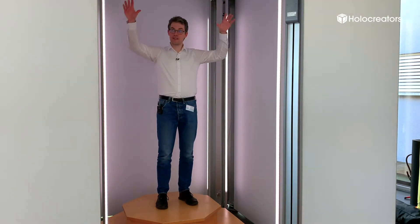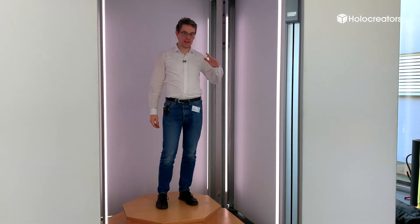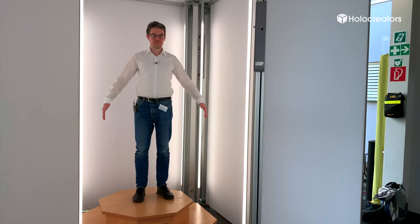So how does it work? I'm standing here with the sleds on these columns. It takes about 10 to 14 seconds for the scan. All of these cameras move down simultaneously to the ground, and then they come back up, and the scan is complete.